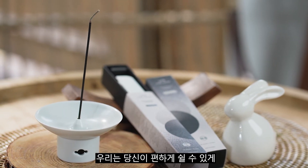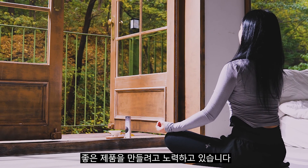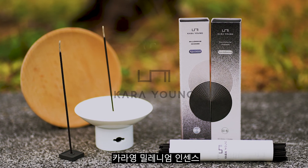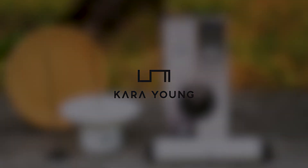We're giving our best to present you with the finest products, so you can relax in comfort. Cara Young Millennium Incense — kindly support us.